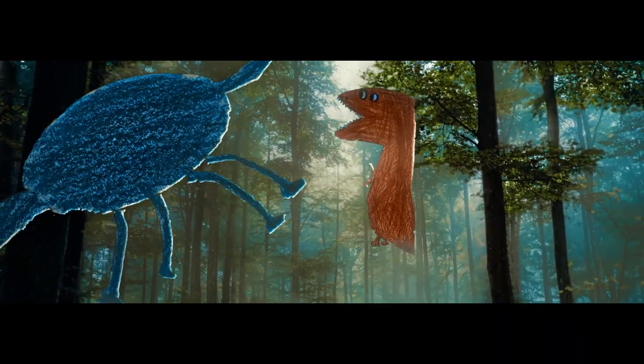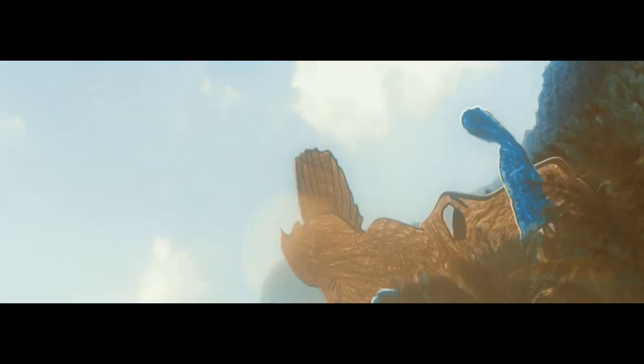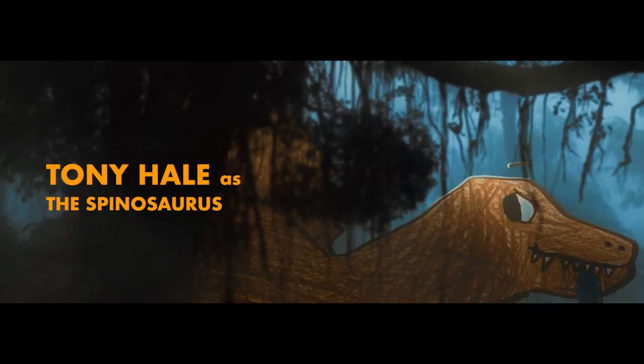And then for the final touches, finishing it off with sound design by Robbie Stambler, and a cameo from our friend Tony Hale.